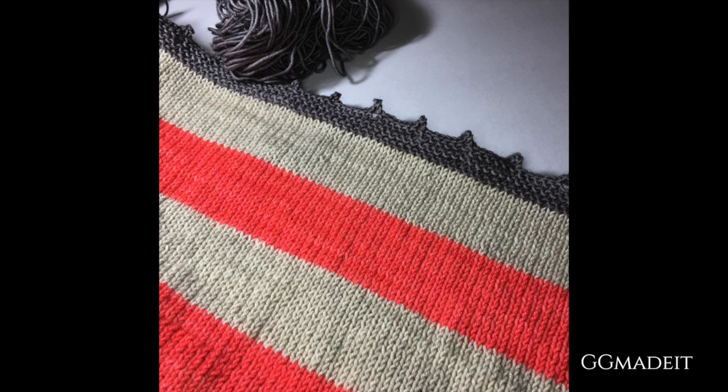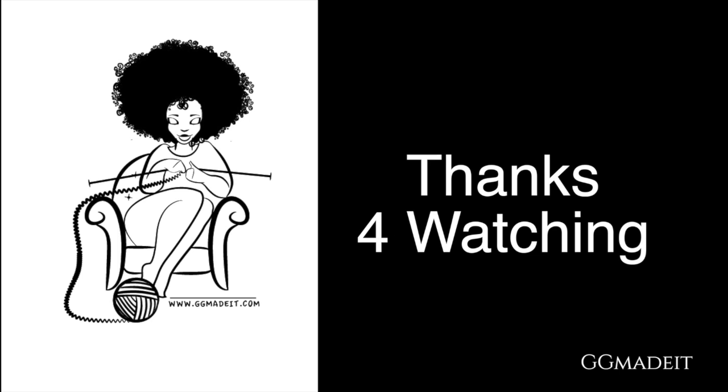My second avenue is now complete. It is on the blocking boards and ready to dry. Thanks for watching. This is Gigi Made It from GigiMadeIt.com.